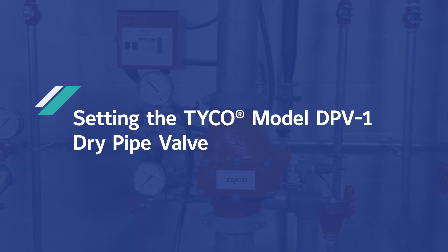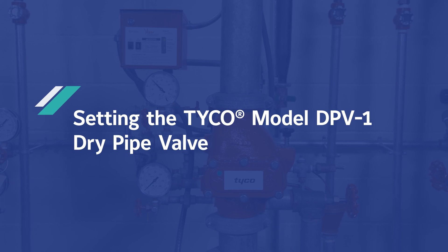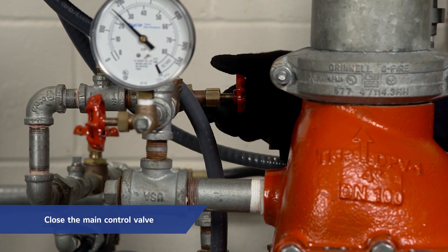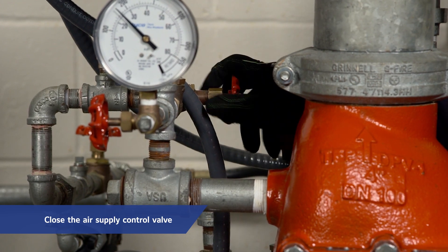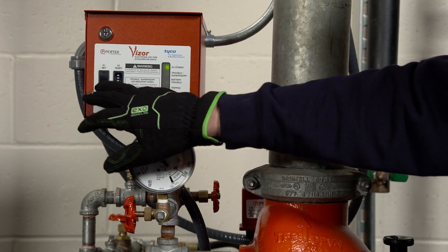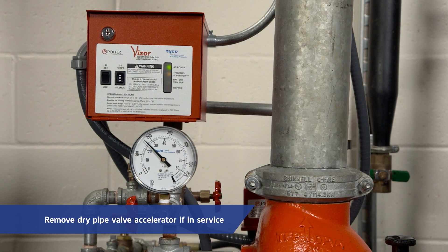The following steps are performed when initially setting the model DPV-1 dry pipe valve or after system operation. To begin, close the main control valve and close the air supply control valve. If the DPV-1 is equipped with a dry pipe valve accelerator, remove the accelerator from service in accordance with its technical data sheet.